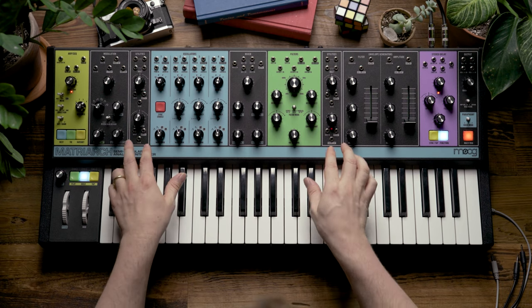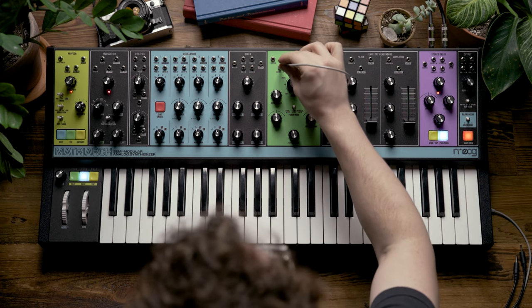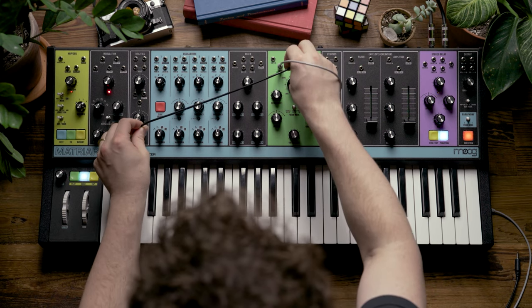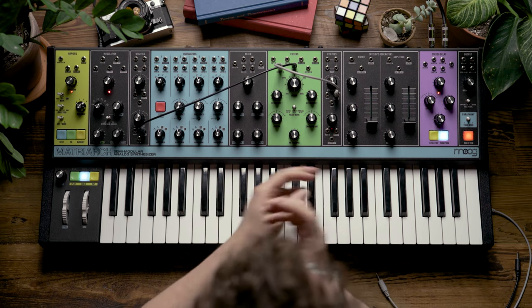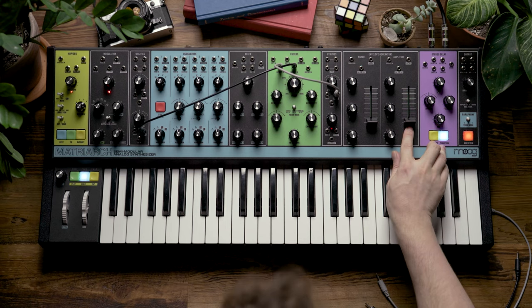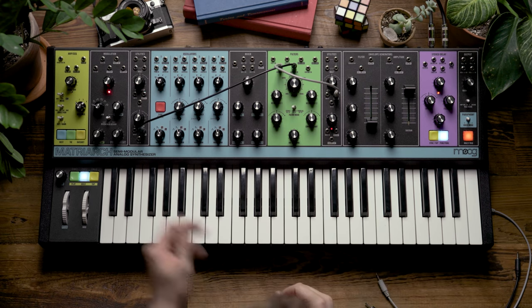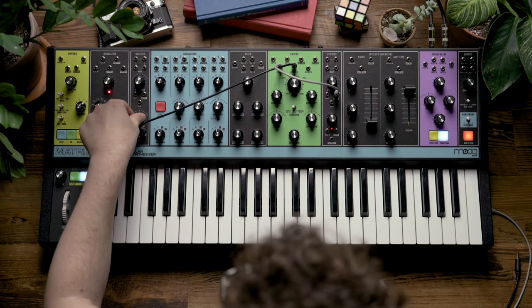Now let's look at using some of the utilities on the Matriarch to separate the two filter behaviors a little bit more. To achieve this, I'm going to patch from my right attenuator to the cutoff 1 input, and patch from the bottom attenuator on the left side to the cutoff 2 input. You might ask why I've reversed these two cables to control the opposing filter — this has to do with something we'll cover later involving the left utility section. For now, let's look at this patching as it's set up. I'm going to bring my core drone back in and flip it back into series mode. My left attenuator is going to control the low-pass filter, and my right attenuator is going to control the high-pass filter.